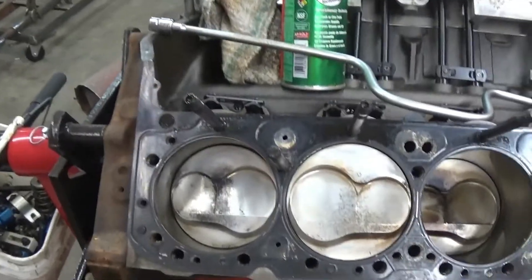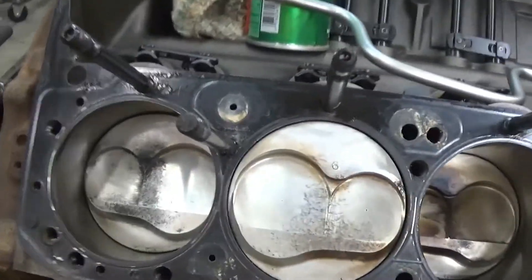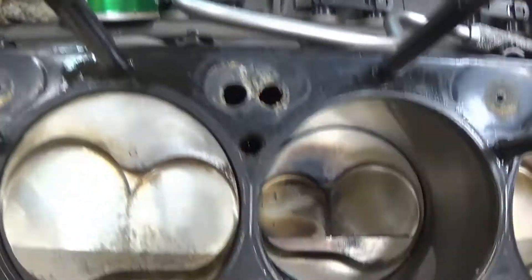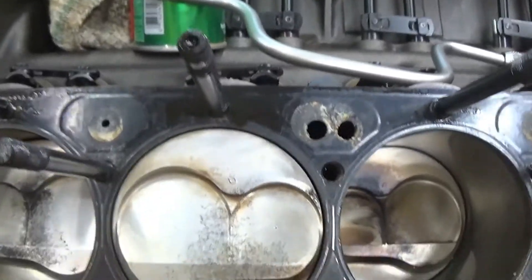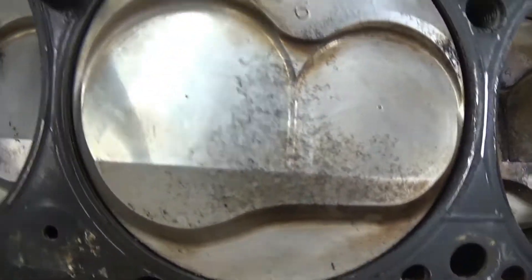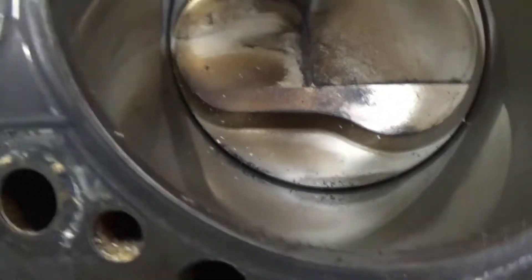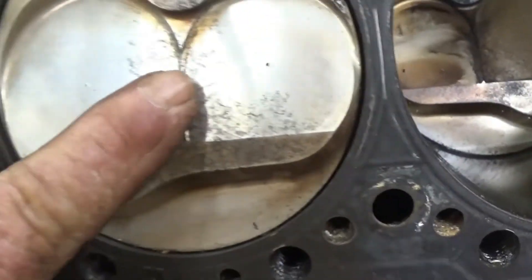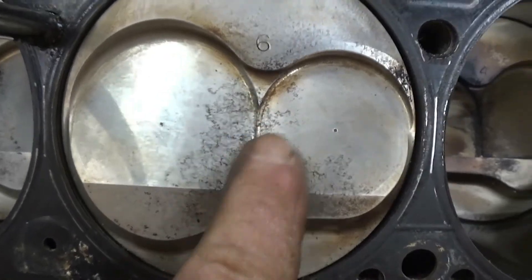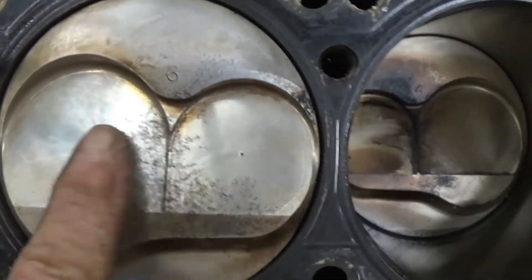Alright guys, I went ahead and got sidetracked and snatched the head right on off. The number six cylinder right there is the one that had dropped the valve. At first I thought that line right there was something, but it's not — it's just the difference in height of the two valve reliefs.